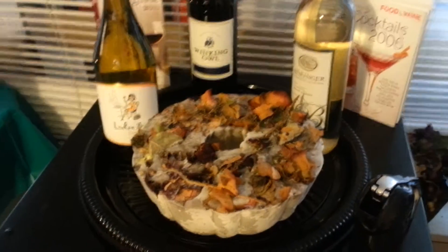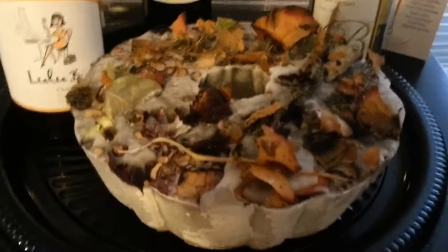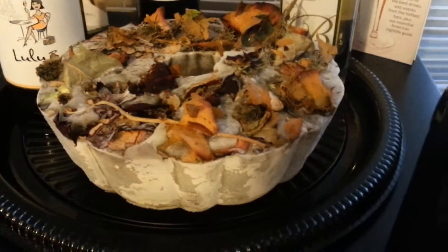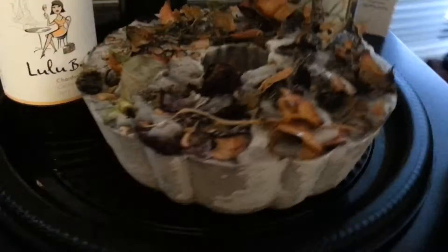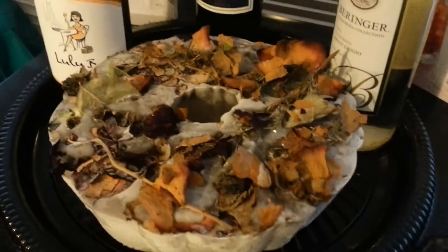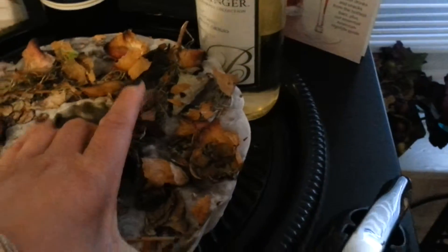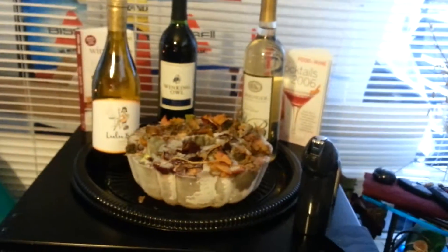Here is the final wine ice ring — I just took it out and thawed it. I just ran some water over the base and it's all ready to go. You could have it upside down, but I prefer it right side up because it gives you that 3D effect with all the decor on there.